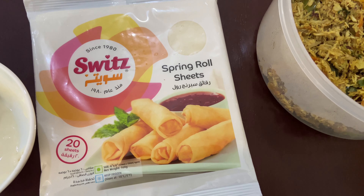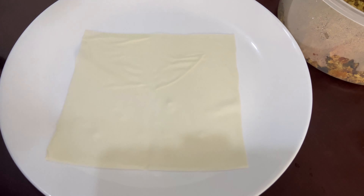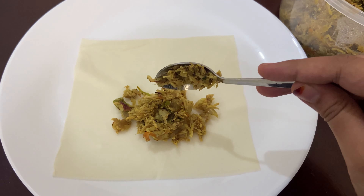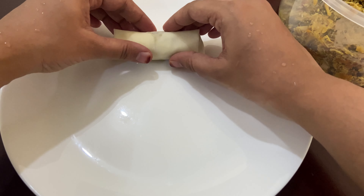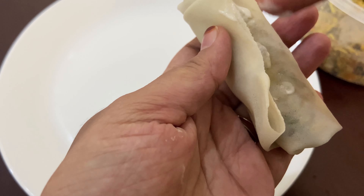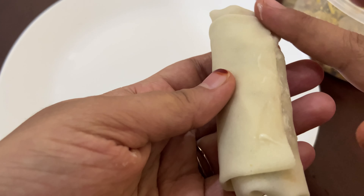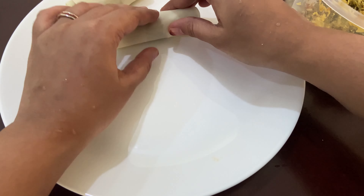We will add a spring roll sheet and paste it with water. Add 2-3 tsp of chicken filling, fold it on two sides, and stick it at the end. We will do the rest of the rolls the same way.